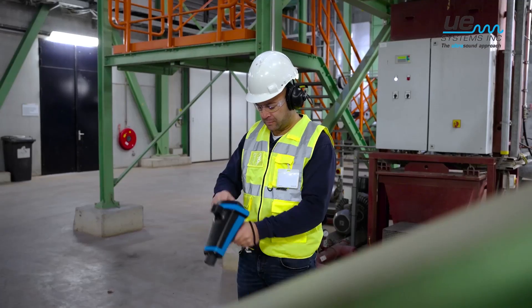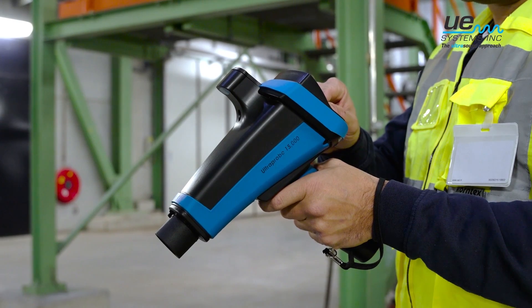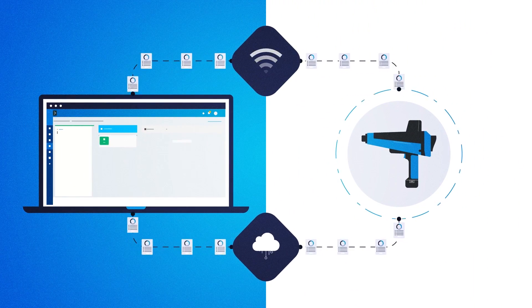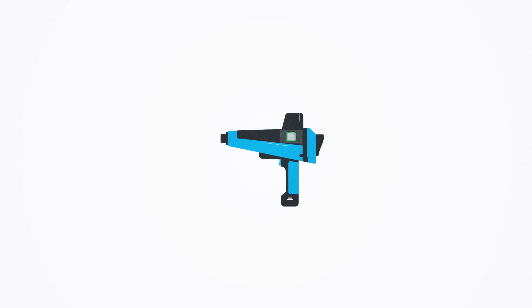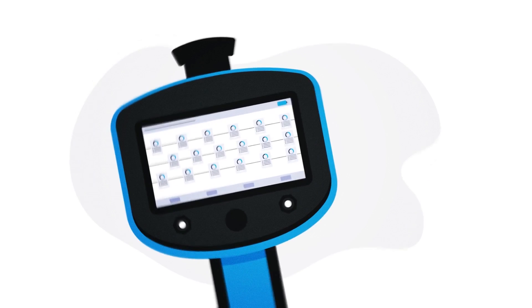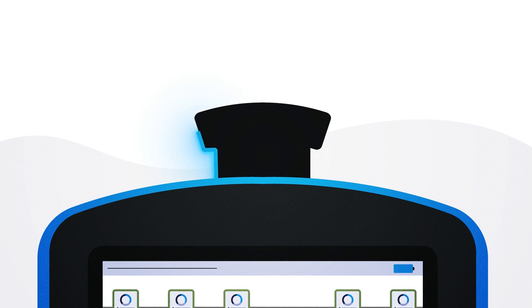Featuring a sleek design, the UltraProbe 15000 is the perfect instrument for your reliability program. With Wi-Fi and cloud-ready capabilities, we made this instrument future-proof. Sync data with the DMS software wirelessly, take advantage of a fast and powerful processor that only transmits relevant data, and take crystal-clear photos with the high-resolution camera.